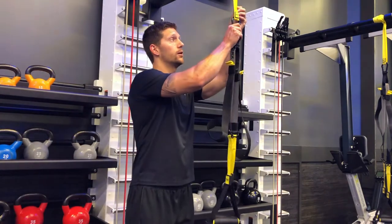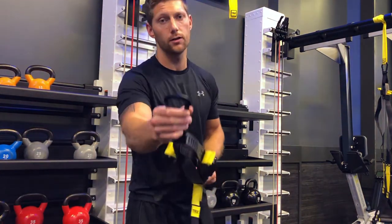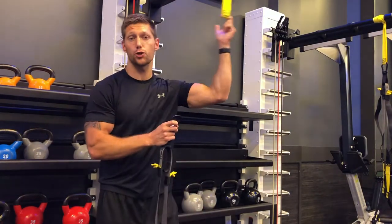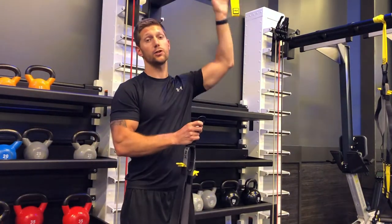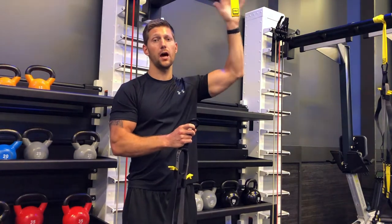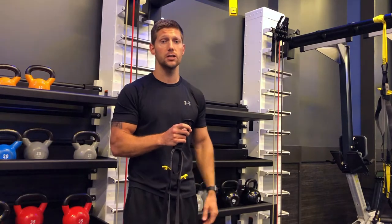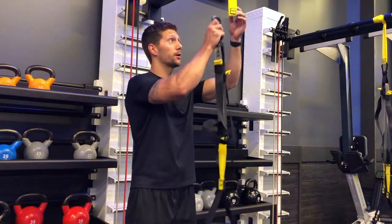Starting out, we have our TRX. At the top there's a clip that you can clip onto the provided strap that comes with it, and then you can anchor that to something up high — whether it be a functional training rack, whether it be a cable machine, you can clip it on up there.